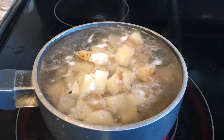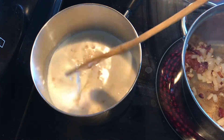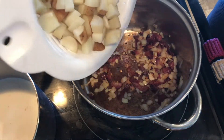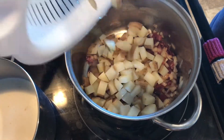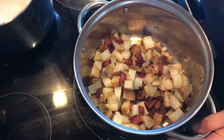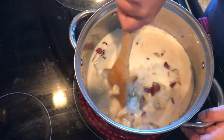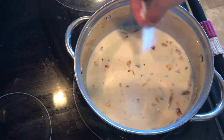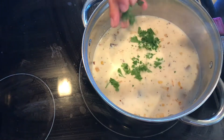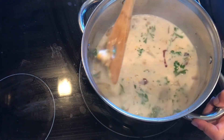Once that was all in itty bitty little pieces, I got to cooking my potatoes. And while that cooled, I cooked my onion and my bacon. When that was almost done, I heated up my milk and cream corn, then added my cooked, cooled potatoes to my pot with the bacon and onion. Stirred that around and then added in my cream and milk mixture to my pot and mixed it. Added salt and pepper and then fresh parsley. And that's as simple as this soup is.